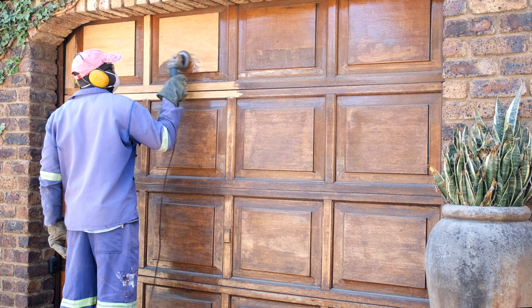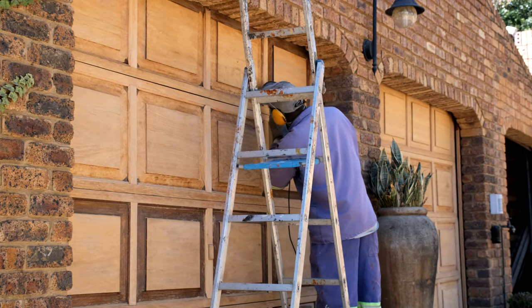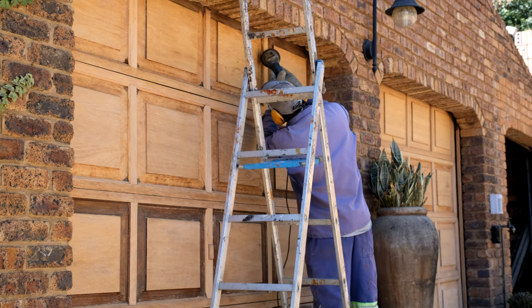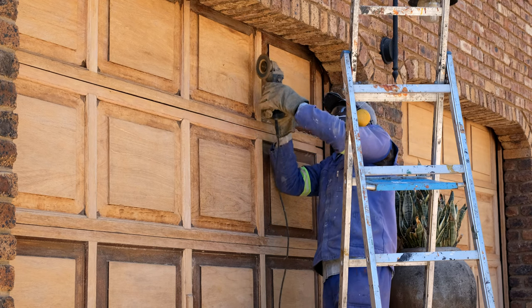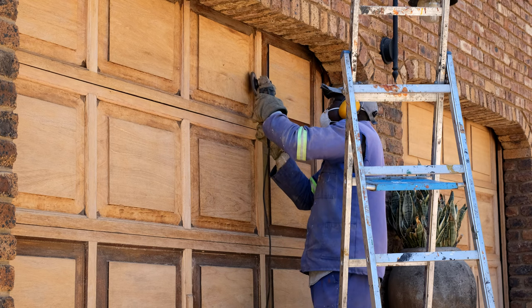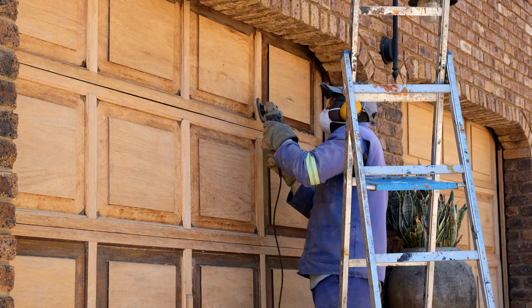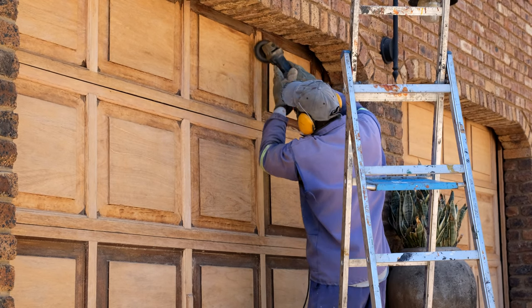Once the top layer has been sanded down it's time to get into the lower layers and the sides. This is one of the reasons the handheld grinder is useful — getting into those crevices and the edging of the different layers is much easier with a handheld grinder. The disadvantage is it doesn't give you a completely flat finish; if you want a completely flat finish you must use another tool. However, getting into the grooves and curved sections is very hard with other tools.